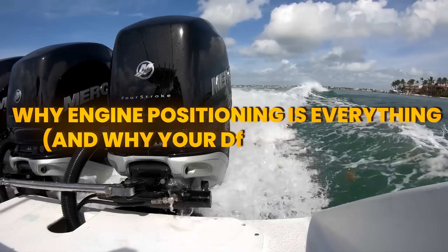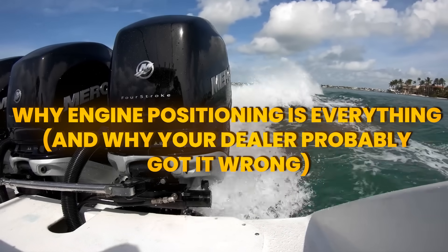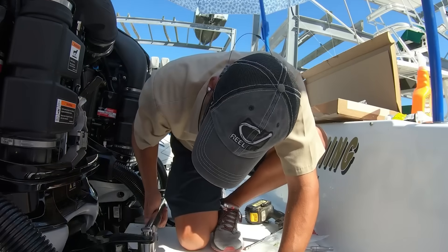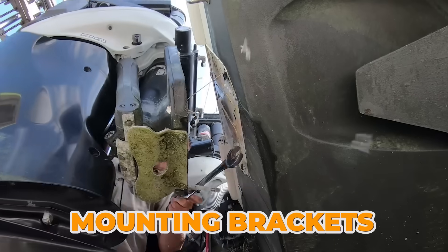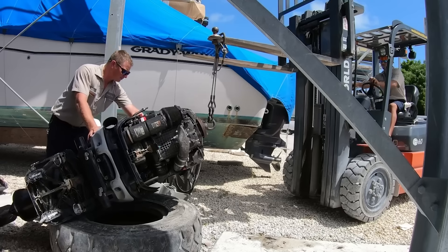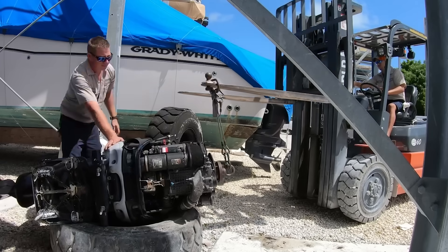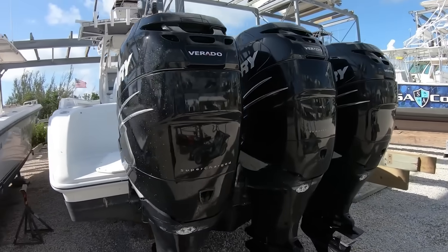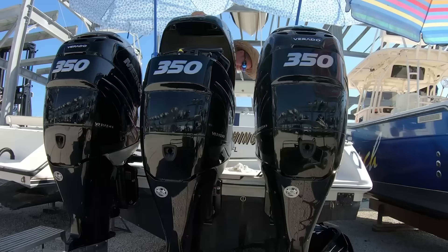Let's start with something that'll make you want to run out to your boat right now and check: engine mounting height. I'm talking about where those mounting brackets sit relative to your boat's bottom. The conventional wisdom says mount it so the anti-ventilation plate sits level with the hull bottom.